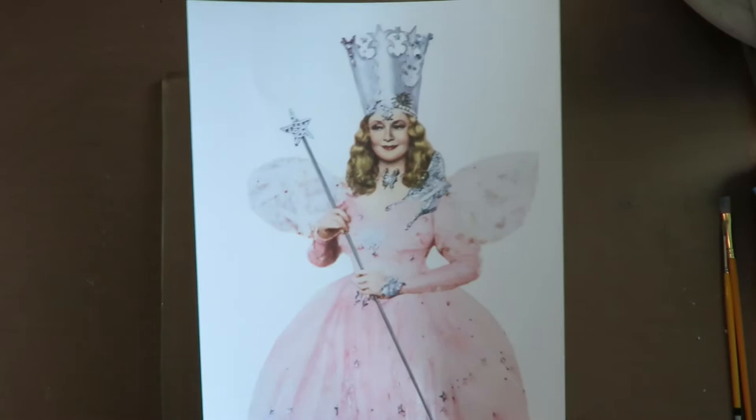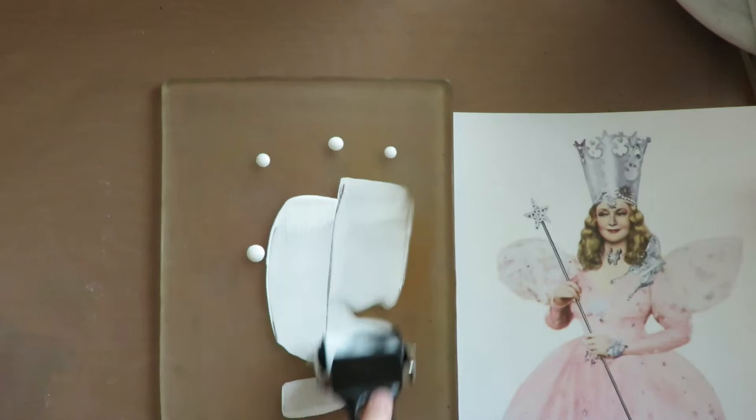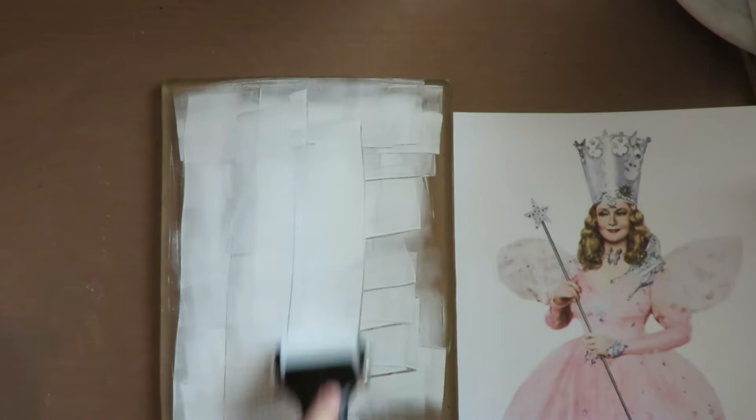I'm trying something a little bit different here with my Glinda the good witch. I printed this image off the internet in color on an inkjet printer on computer paper. I've got my big jelly plate and I'm going to try something fun — I'm using fluid acrylic in white to get a thin layer on my jelly plate. From what I understand, the thinner the better on your acrylic paints for this.